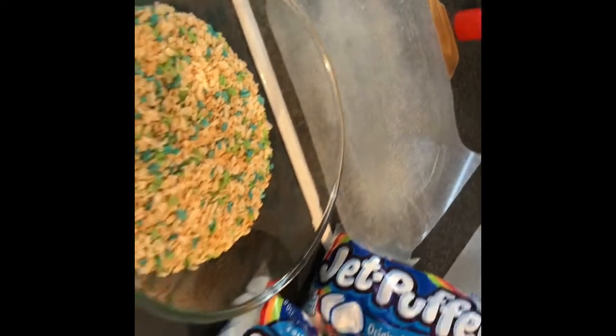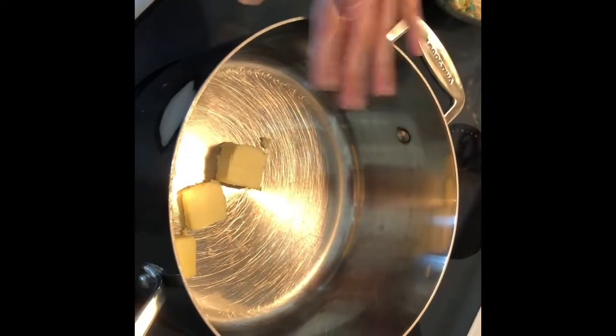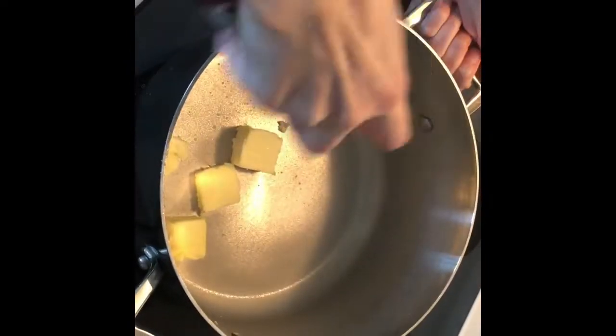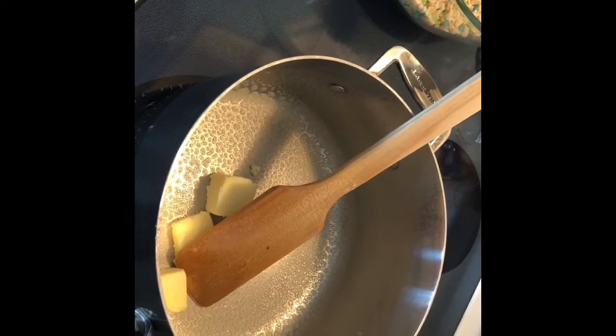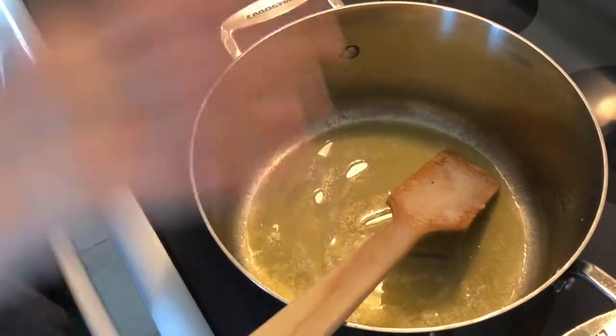I'm going to spray some cooking spray in the pan as well as on my spatula — just for an extra layer of protection so nothing sticks. Now you can see I've got my butter all melted.